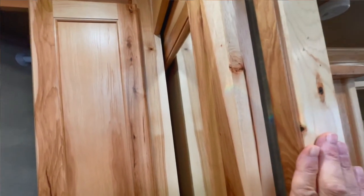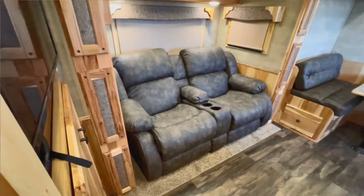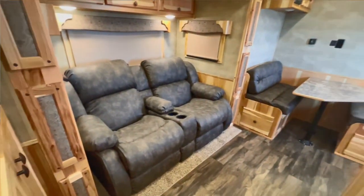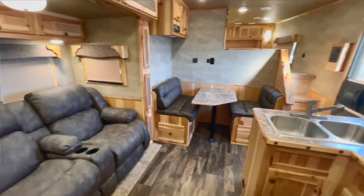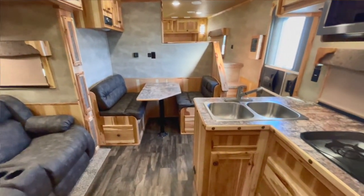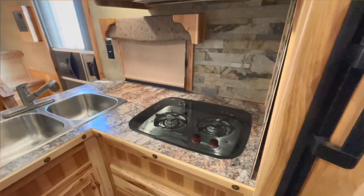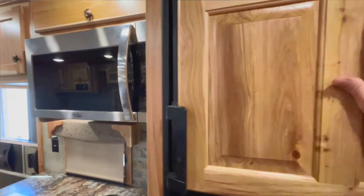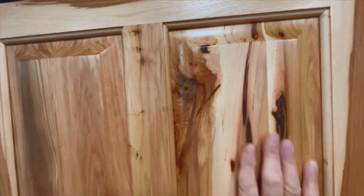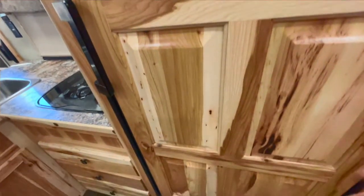Solid door here that slides and doesn't swing. You got your recliners here — I'd say you can sleep there easy enough. Got a dinette over here. Dual stainless steel sinks here. Recessed cooktop here. Upgraded convection microwave here. And here's what I'm talking about with hickory — you've got one of a kind. You might order something else with hickory, but the patterns will never be the same.